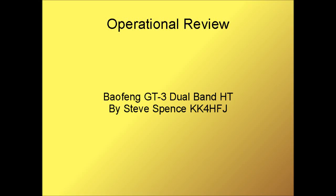Hi, this is Steve Spence with arduinotronics.blogspot.com. Today we're demonstrating the Baofeng GT3 dual band ham radio, which transmits and receives on 70 centimeter and 2 meter, and has a number of other features built in as well. Let's get to it and show you what it can do.